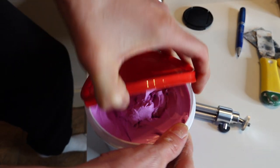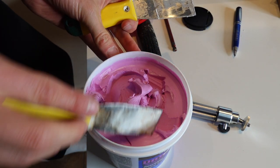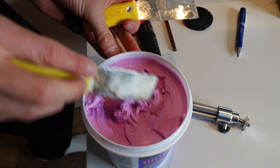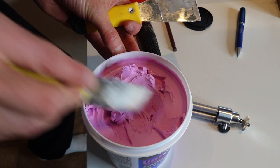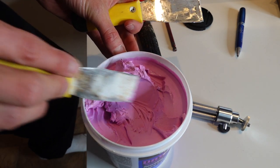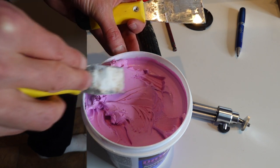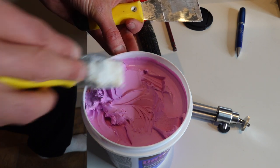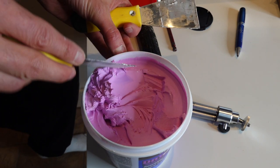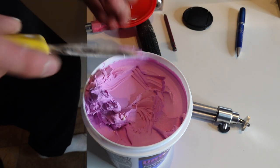Now let's get to spackle. The first thing you're going to notice — other than the pink color, which is the dry time indicator — is that it's way denser. It's actually a fair bit stickier. It just feels dense and gooey and sticky. The other thing you're going to notice is that when you push your knife across it, there's not so much porosity. It just looks like a solid surface after you run your knife across it. Basically, drywall mud has tons of air and porosity in it, but when you wipe spackle nice and thin, it looks pretty nice and solid.